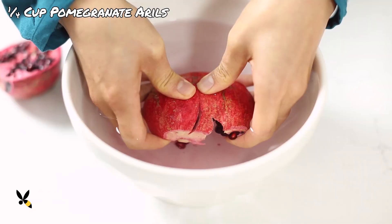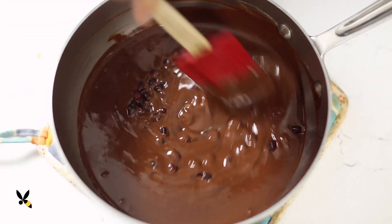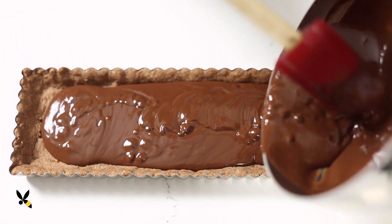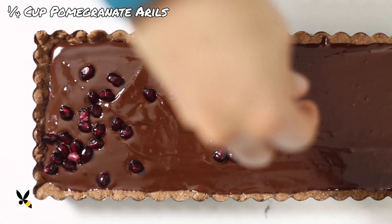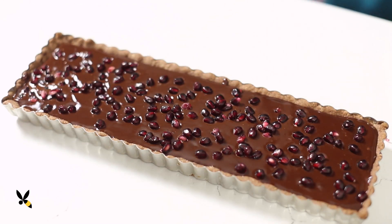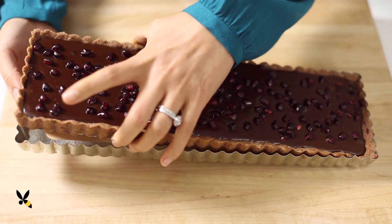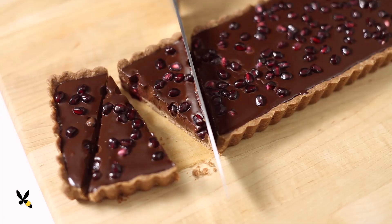Once the chocolate ganache comes together, I'll stir in a quarter cup of pomegranate arils. Then I'll fill the crust with the chocolate filling all the way to the top. I'll take another quarter cup of the pomegranate arils and just sprinkle it on top. Isn't it so beautiful already? Now the hardest part is letting it sit at room temperature for 2 hours before we cut it. Once the chocolate filling has firmed up, we can cut it into triangles and it's ready to serve.